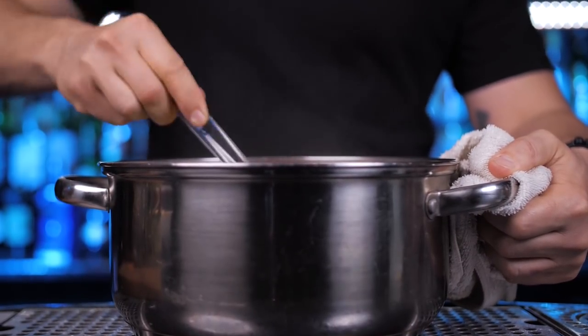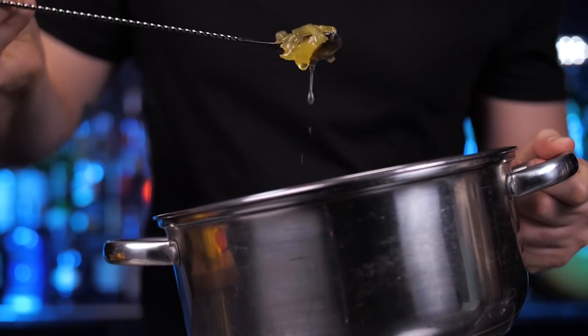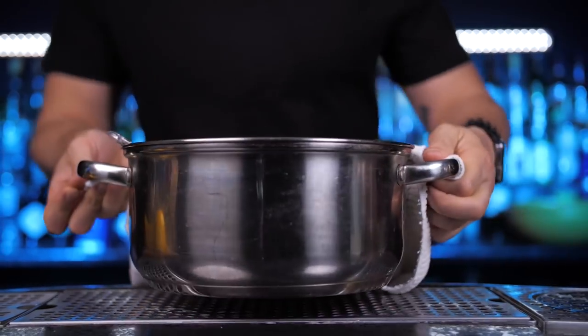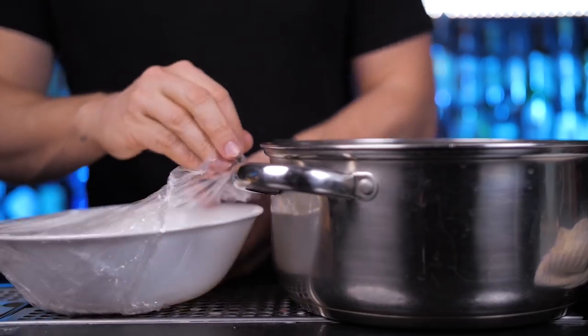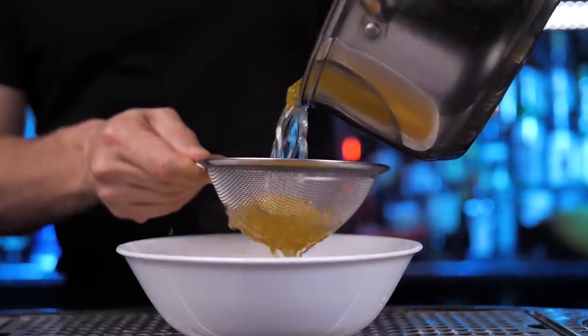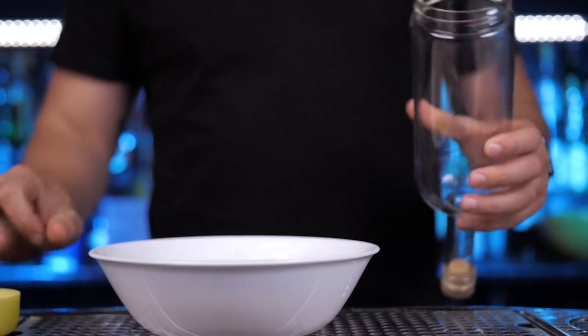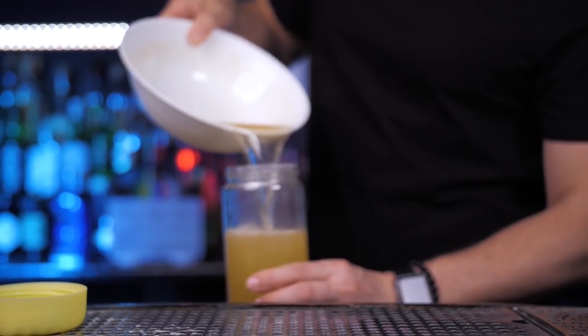Once it comes to a boil, let it simmer and then give it a nice stir. Remove from the heat and let it chill for two to four hours. Then re-warm it before boiling. The next step is to mix it with our gum Arabic water mix. We need to fine strain it from the pineapples, then whisk the syrup for a couple of minutes. Pour into a clean bottle and you've just made pineapple gum syrup.